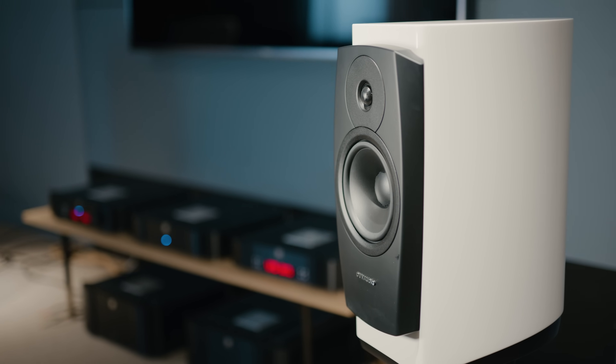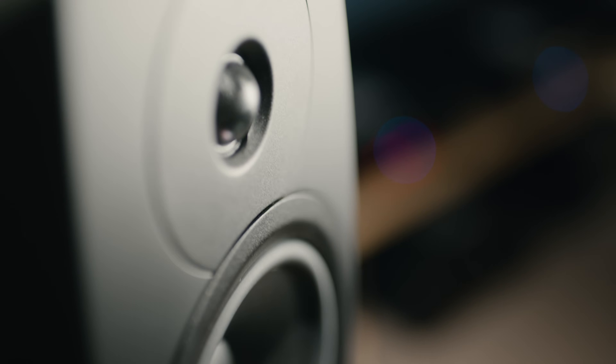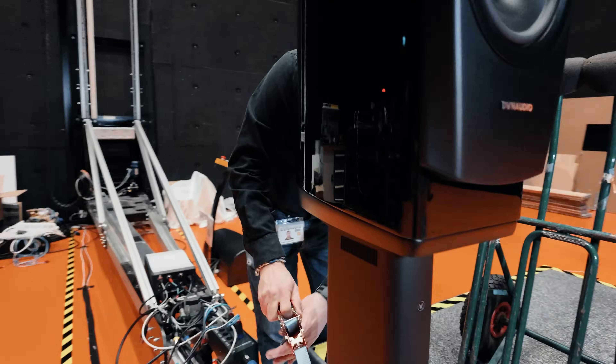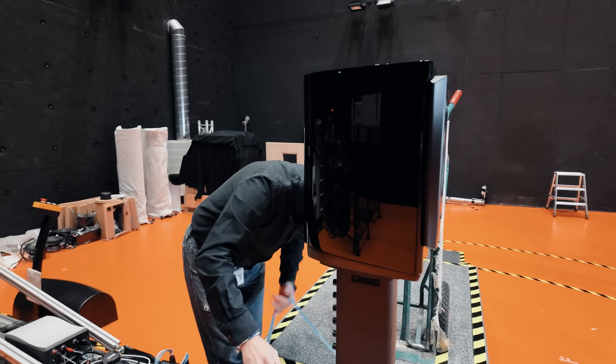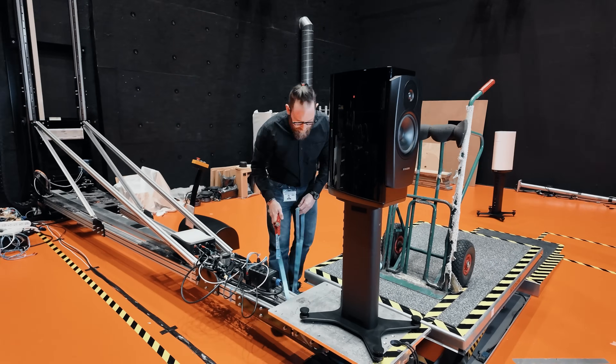Even though this is a speaker that makes it very convenient to have a hi-fi system, it actually provides better performance than you would get in a traditional system. Our approach to this speaker is that when you move up to this price level, maybe it's not the right place to have the streamer inside the speaker. So what we did was a more simple monitor.